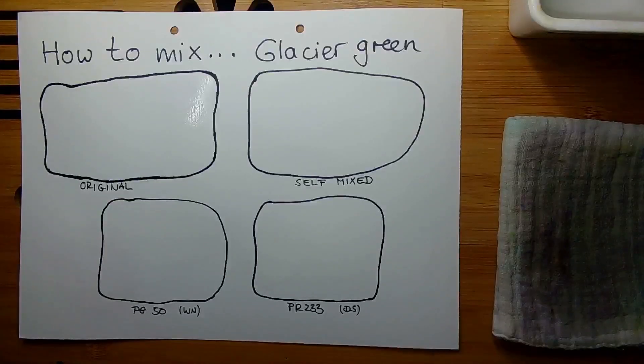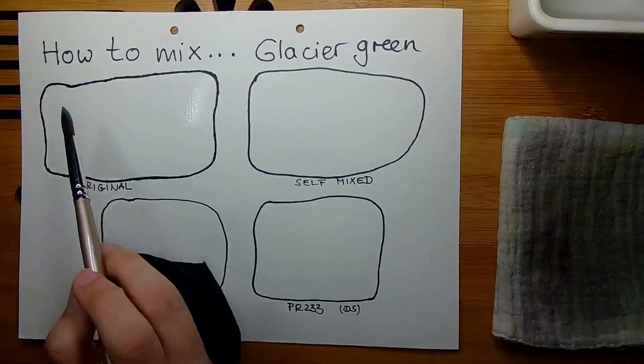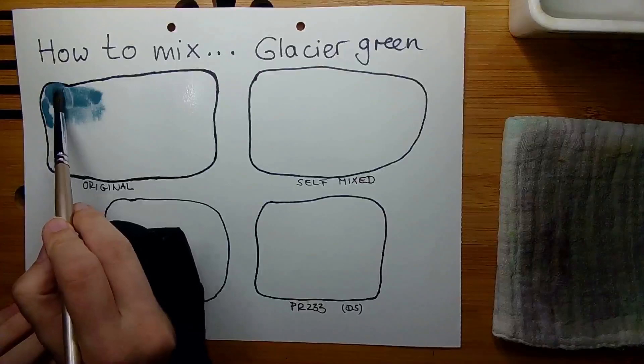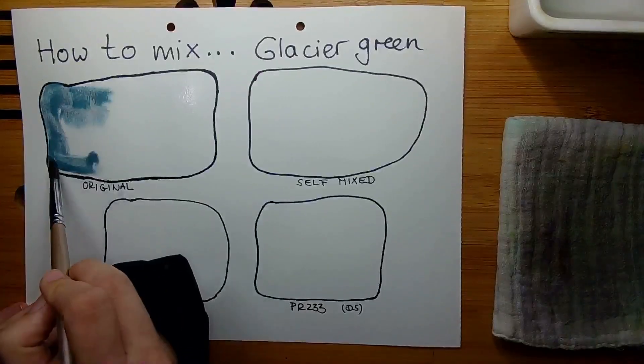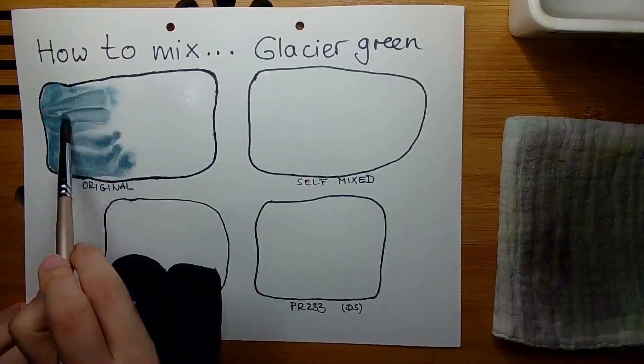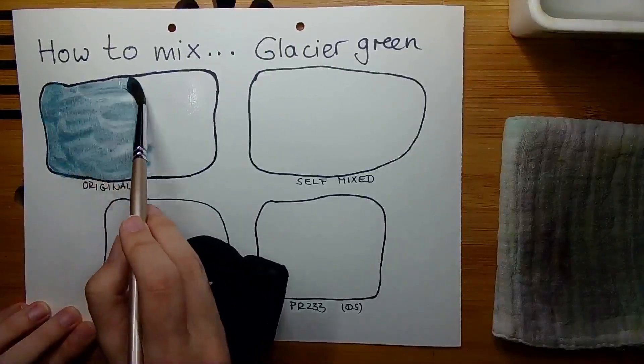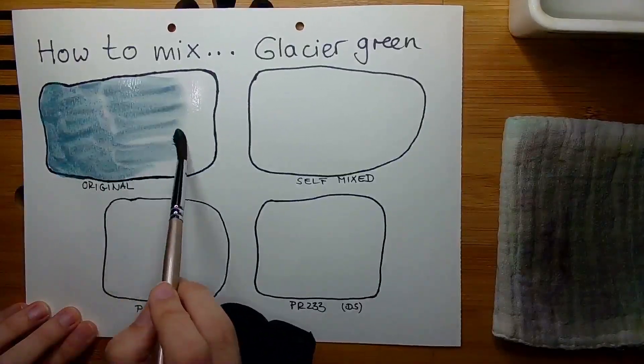Welcome to today's video. We are taking a look at how to mix Glacier Green from the supergranulating watercolor series from Schmincke Horadam. As always, we will be swatching the original version first. This mixture today is a little bit special because of the pigments which are used in it.